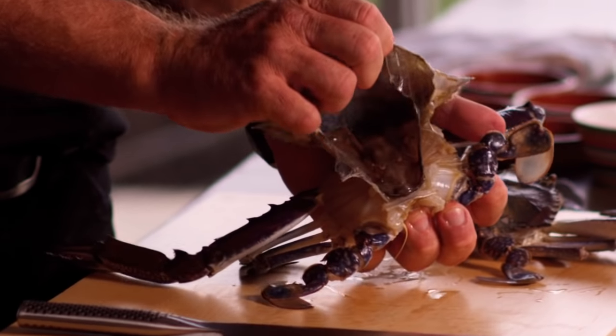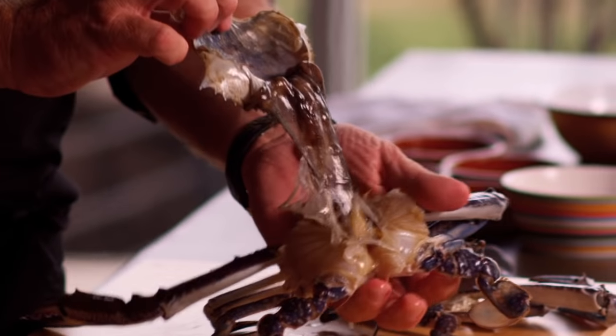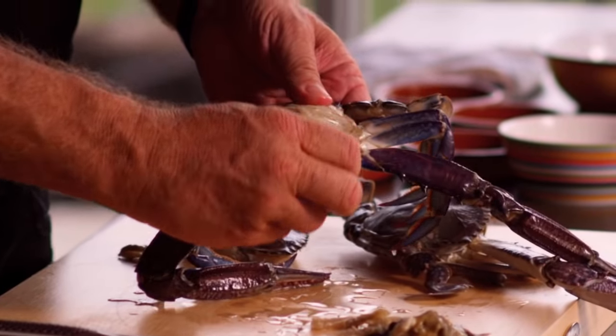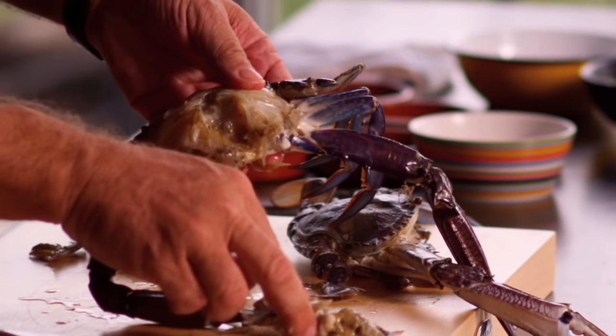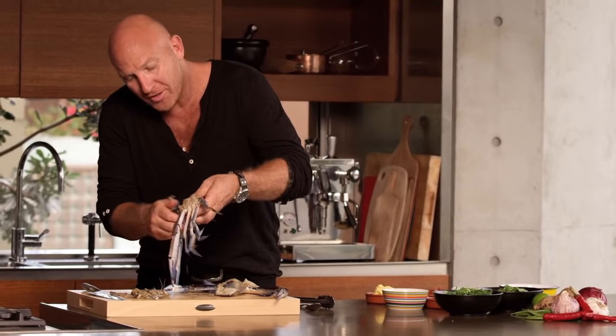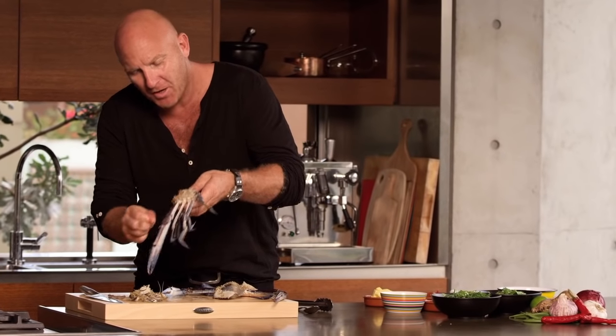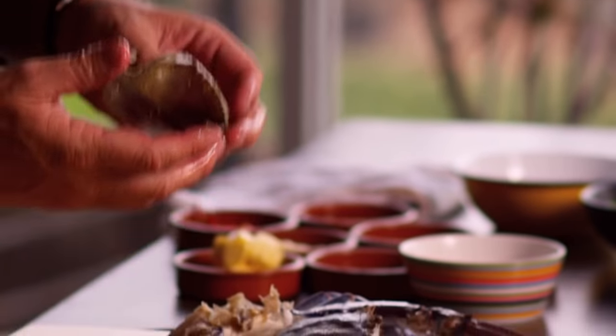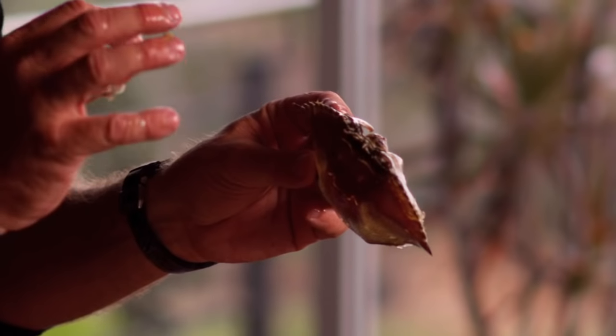First thing we've got to do is clean the crabs. You basically take the whole top off. Now all that mustard we want to take out. You know these are really good crabs just by the weight — they're not light. They're actually full of meat and full of juice. Put it to one side and keep the lid, even though we're not going to eat it, but it's great for presentation.